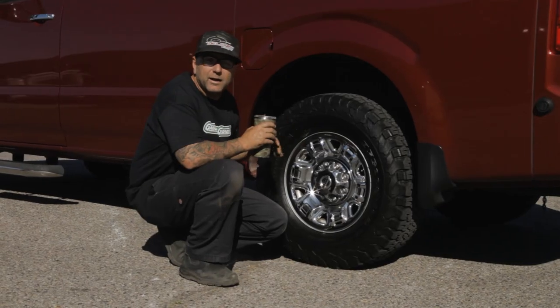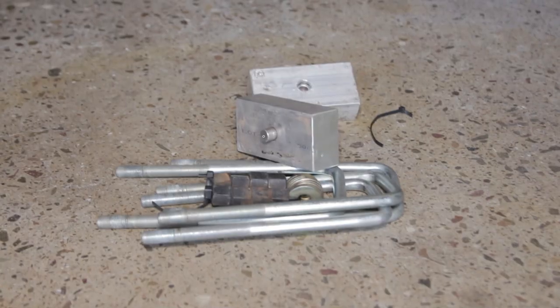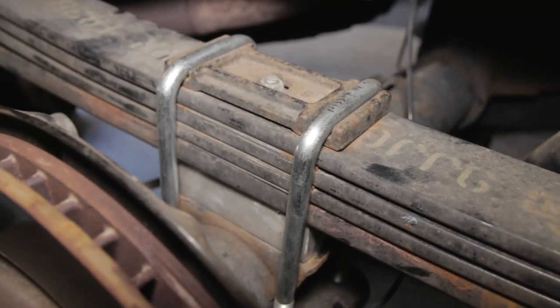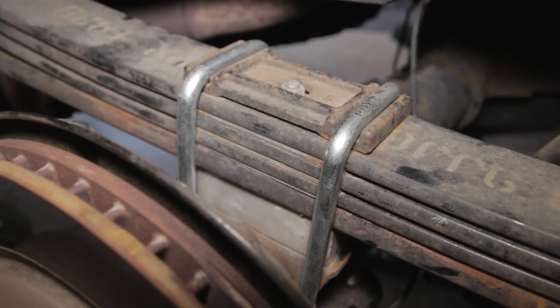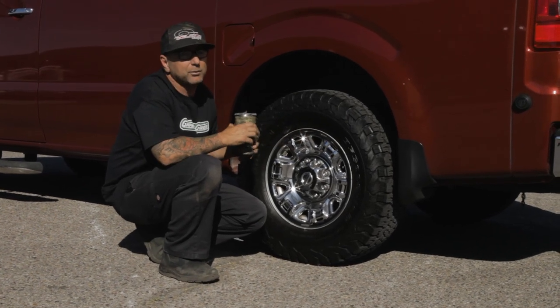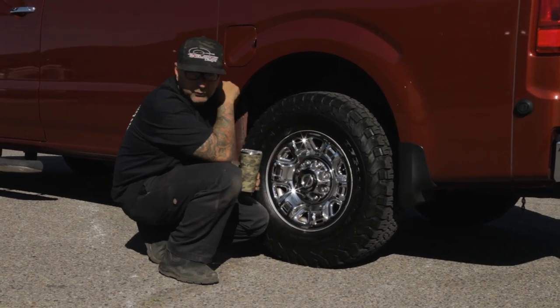In the rear, we kept it really simple — we put an inch and a half block in the rear and a new set of U-bolts. What's really nice about only doing that small amount of lift to the rear is there's no need for bigger shocks either. That's definitely a plus, saving you guys even more money.